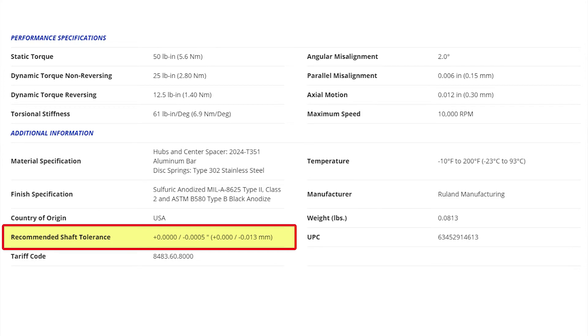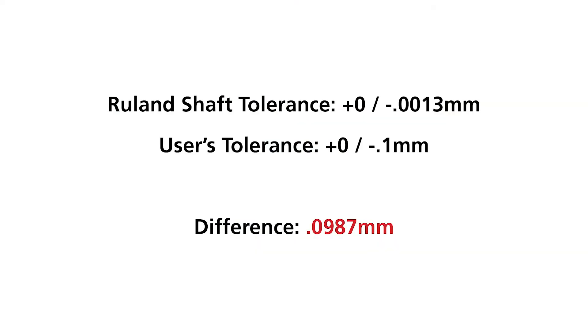When I brought this to the customer, I just loved the response. Oh, that makes sense. That must be why we're snapping the screw heads when we go to install them. When they reviewed the shaft tolerance that their manufacturer had, it was actually plus nothing, minus 0.1 millimeter.